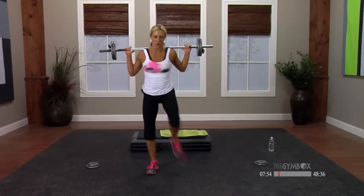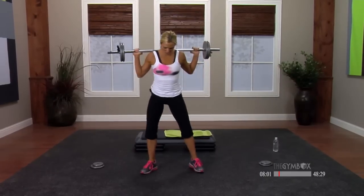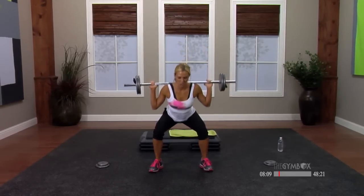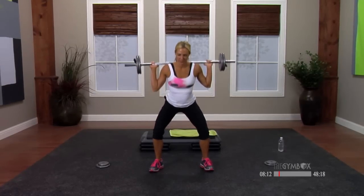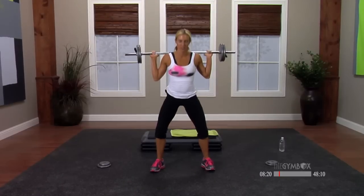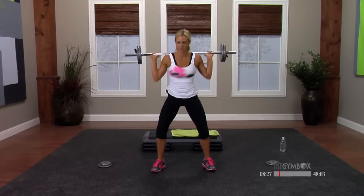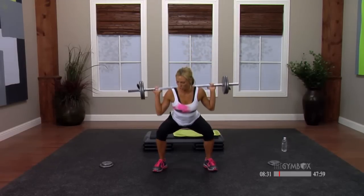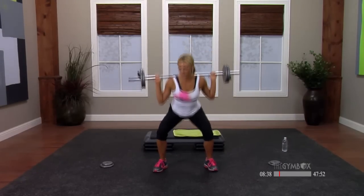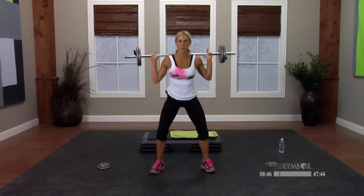Now wider stance — just take a heel and a toe, toes out slightly, not too much. We're going to sit down, four counts — easy, three, two, squeeze and pull. Four counts again. Inner thighs — do you remember what those are? You should feel them right here. Squeeze them to help you stand up. Two more, inhale, and exhale.